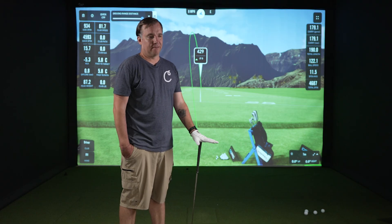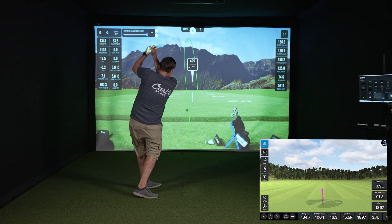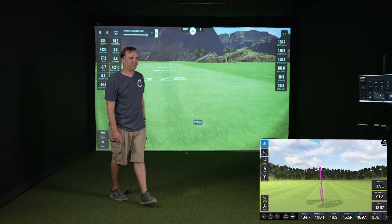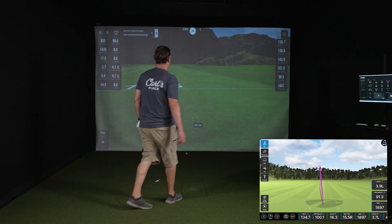Next shot was 179.1 from the Unicor and 179.8 from the Mevo — yardage there was pretty accurate between the two. The Unicor showed starting left and coming back toward the middle; the Mevo showed it started left and didn't really come back much. The following shot was super fat: 136.7 from the Unicor and 134.7 from the Mevo.